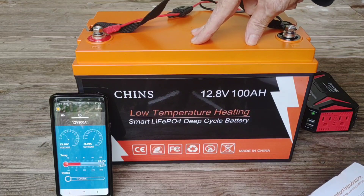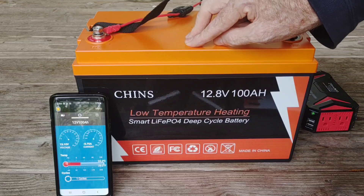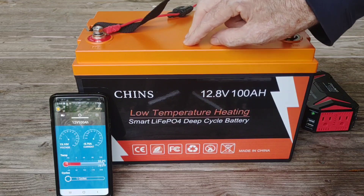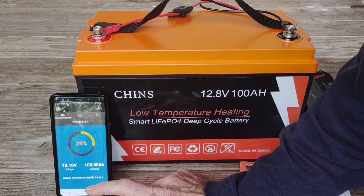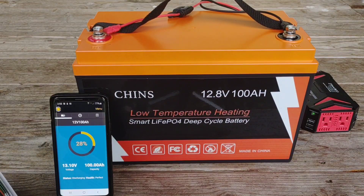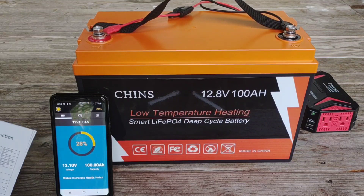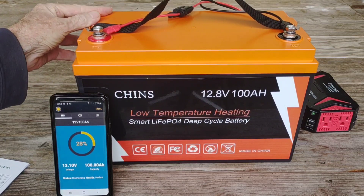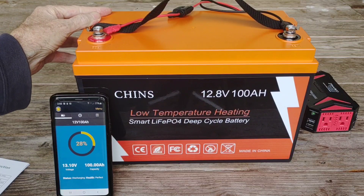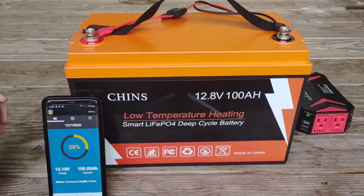Chins really knocked one out of the park with this model. As a smart battery, for those of us that don't want to be glued to a monitor, anytime you have the urge you can just flip on your phone and take a peek at what's going on. I've talked with a lot of you out there who own this battery and you're all having a very parallel experience to mine. Chins is an excellent company to deal with — they're putting out an excellent product at a fair price and they back their product. I've talked with their customer service many times over the past many months and they're always very willing and helpful to make sure I'm operating this the way it was intended.